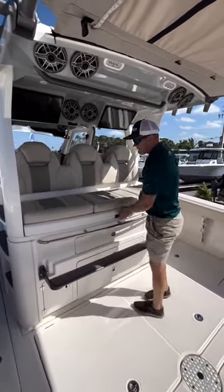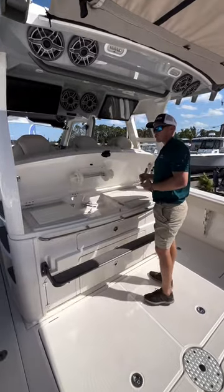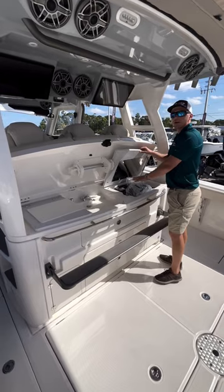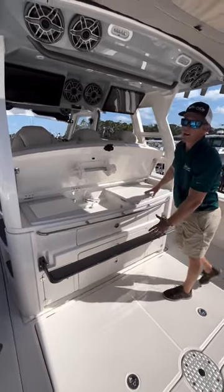Once you get to where you're going, if you're spending the night, flip this up — you've got a great prep center. You've got your sink here, a grill under the bottom side here, as well as a lot of storage all the way up and down.